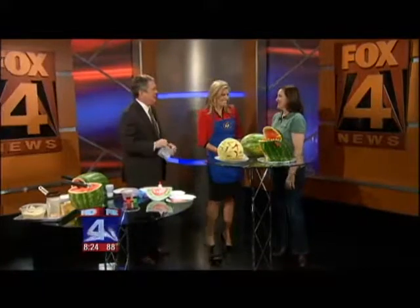Delightful to see you again. Nice to be here again, thanks for having me. Celebrate Watermelon Day — Watermelon Day! Who knew?